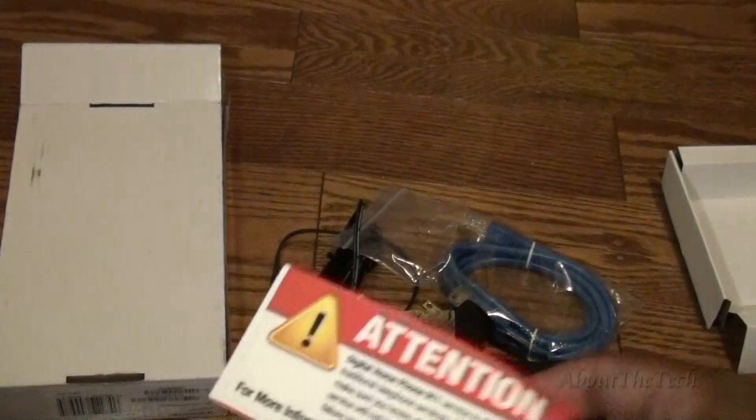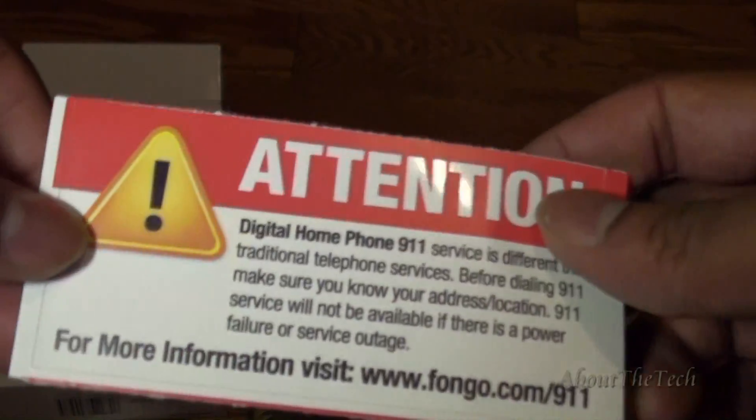This is a 911 sticker to place on your home phone to indicate that it is a voice over IP 911 service and not a traditional one. This is all that came in the box. Now let's look at the adapter — it's really light, small, and compact.